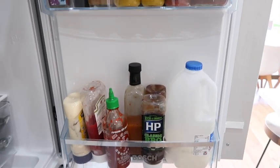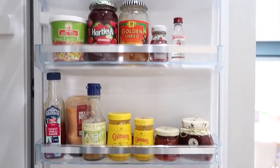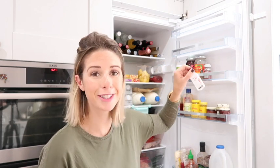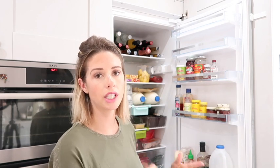In the door of our fridge I've got all of our sauces, our milk, all of our mustard, jams, curry pastes, and obviously a little gin — random I know! These are all things we use quite often, so when you open up the door of the fridge they're really easily accessible. So yeah, basically that is my fridge in a nutshell.